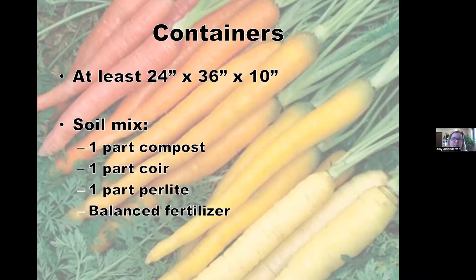Containers need to be at least 24 by 36 by 10 inches — they don't have to be that wide or long, but at least 10 inches deep. A good container mix is compost, coir (the brown outer husk of coconut used as potting mix), and perlite to lighten it up. Use a balanced fertilizer like a 20-20-20, triple 19, or 4-4-4. I like a slow-release fertilizer applied once a month for containers.